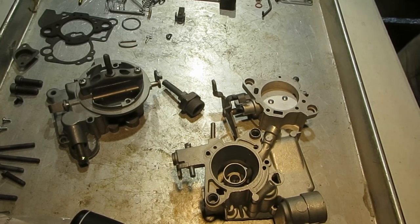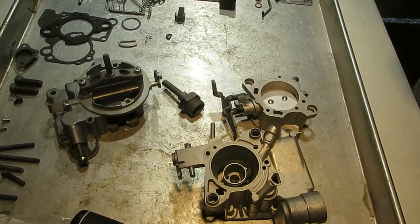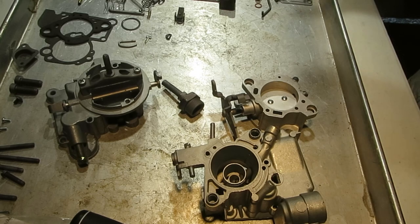Hi, Mike's Carburetor Parts. I'm working on a Rochester MonoJet 1 Barrel Carburetor that I'm rebuilding. I did a video previously where I disassembled it and explained a few things. We cleaned it and now we're going to put it back together.